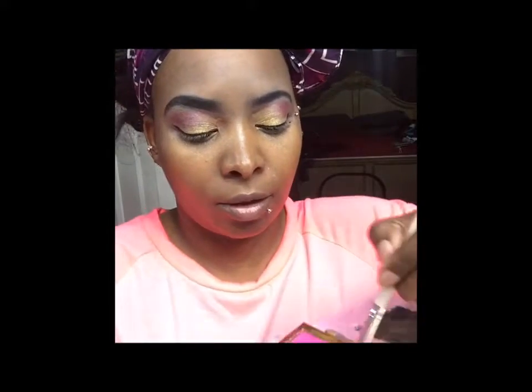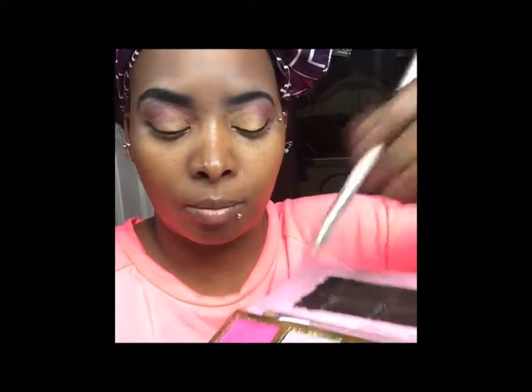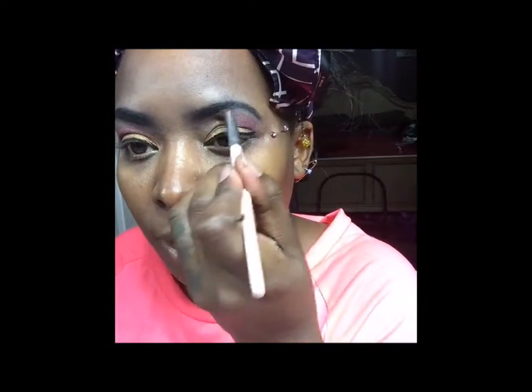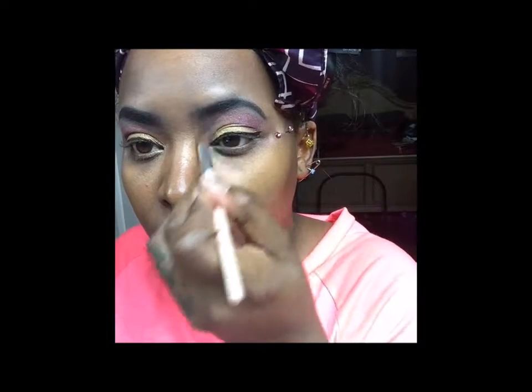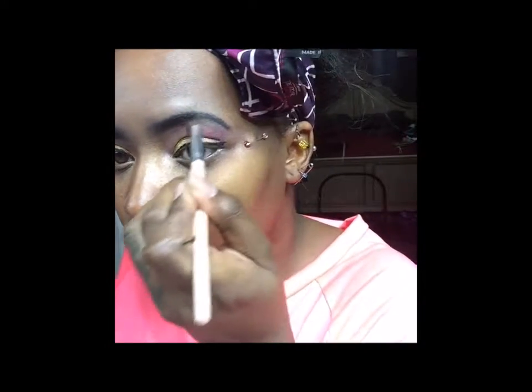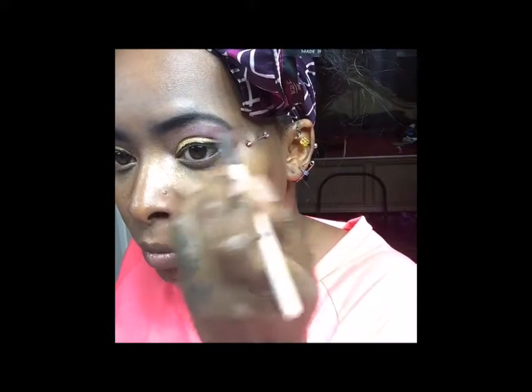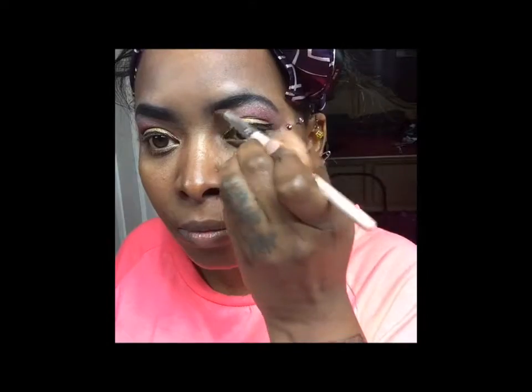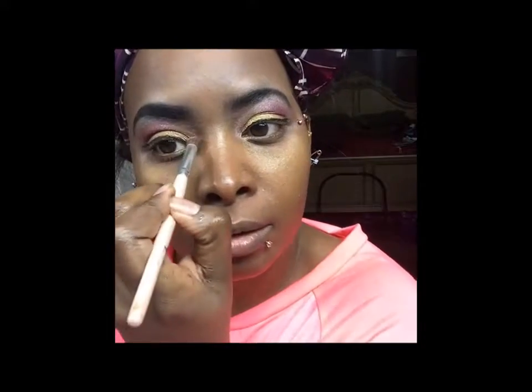Under my brow I'm gonna go in with this one called 'Princess' — it's kind of like a shimmer white color. I want to use that and go right here and blend this together, then do that on the other side.